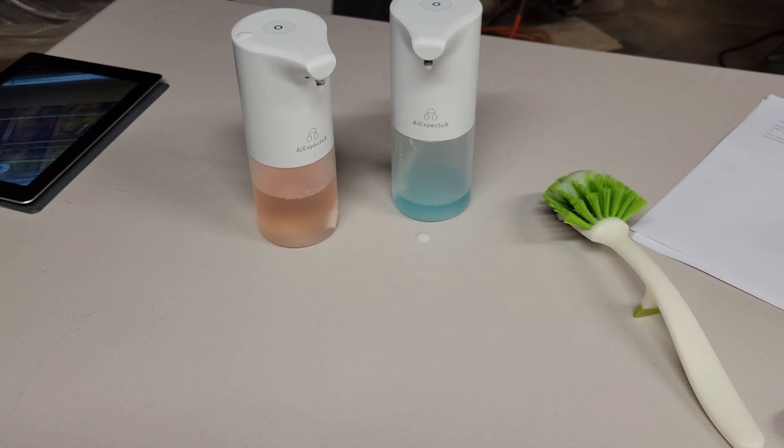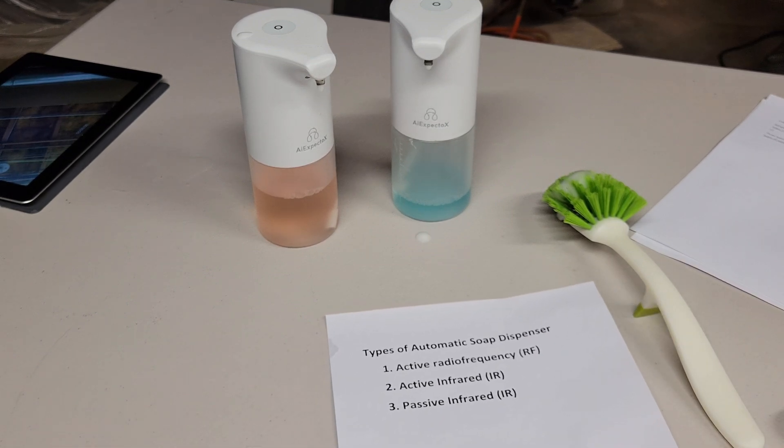If you do a search on how touchless soap dispensers work, you won't get a clear answer, but there seem to be three types: active radio frequency, or RF; active infrared, or IR; or passive IR. Active RF works the same way as radar by emitting a burst of radio waves and measuring the reflection, in this case off your hand. Active IR works the same way as active RF, but instead of radio waves it uses infrared light, and passive IR just senses the infrared radiation from your body heat.